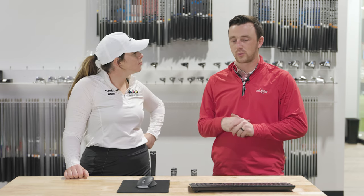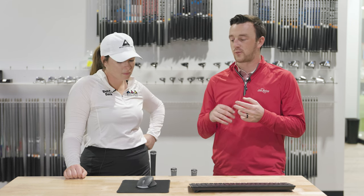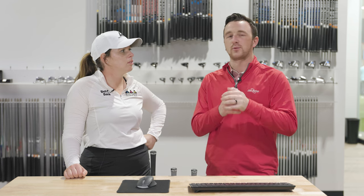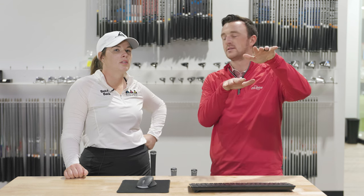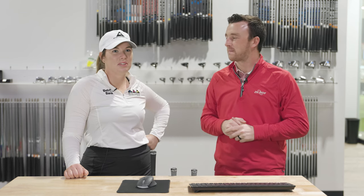So here's what we're going to do. We've got a few options here. We've grabbed a TSR2 seven wood. I think we're also going to grab a Titleist utility iron and then also a four hybrid, which I think would be best. We can compare those and then hit those shots, come back and see how they compare to the four iron and maybe you find something better for the bag. Yeah, I'm looking forward to it. This will be fun.